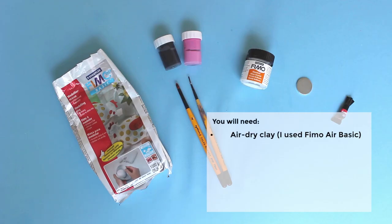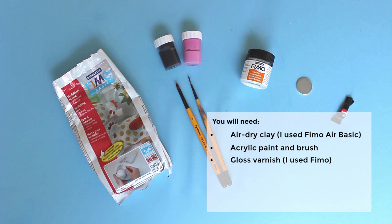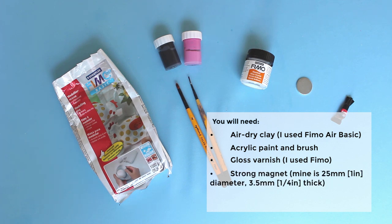You will need air dry clay — I used Fimo Air Basic — acrylic paint and brush, gloss varnish — I used Fimo — a strong magnet, mine is 25 millimeters or one inch in diameter and 3.5 millimeters or a quarter of an inch thick, and super glue.